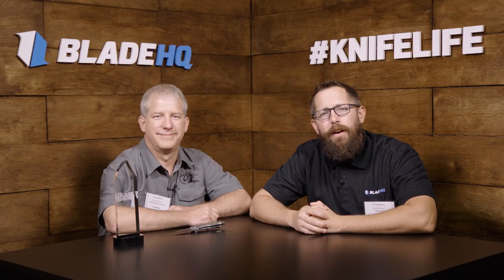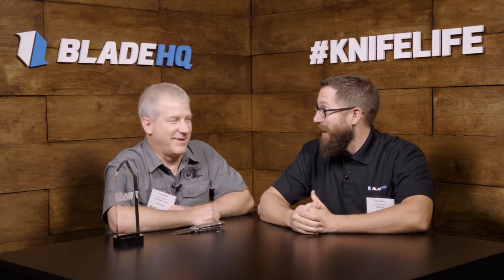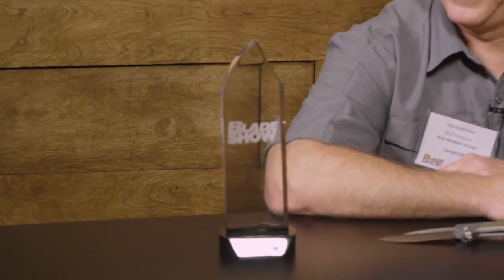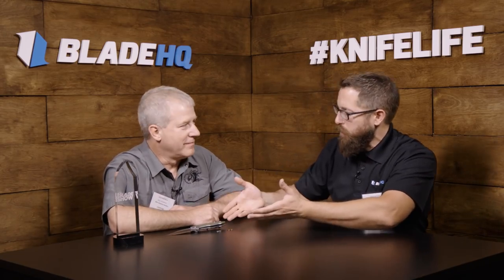Hey guys, Zach with Blade HQ and we've got something extra special and exciting right now, sitting down with Rick Hinder of Hinder Knives. How's it going? Have a great show. I'm glad it's going good for you. You guys can see he's got a shiny little thing going on here. We got some shiny things right here and I'm just going to kind of let Rick have the floor because I'm excited and I want to learn what's going on. So tell us what we got.